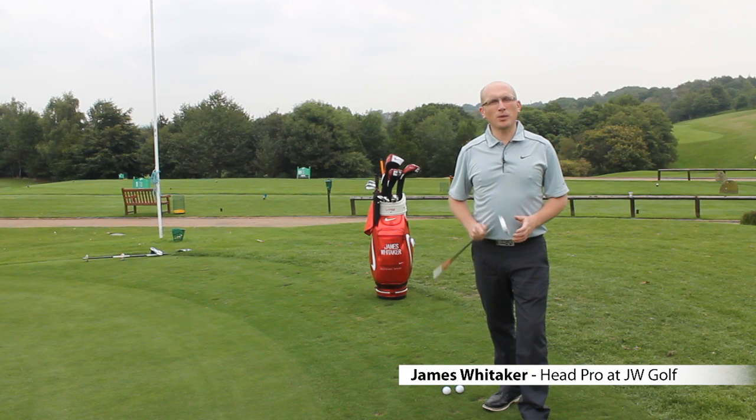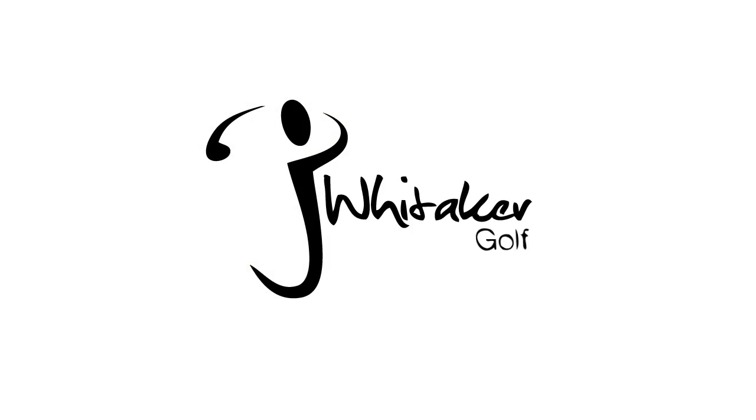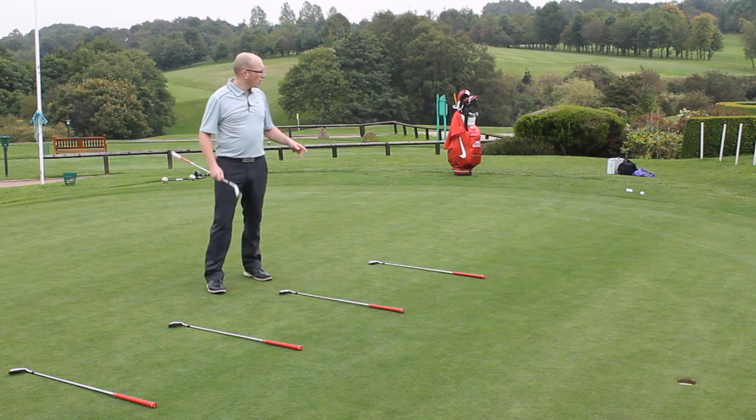I've got a really nice drill here that will improve your landing control when you're chipping. Dead simple — stations are set up. I've got four golf clubs, I've put them a yard apart.